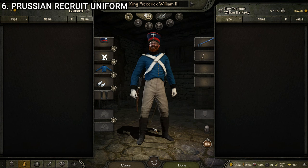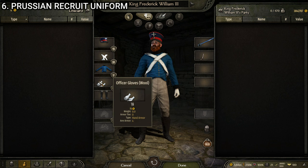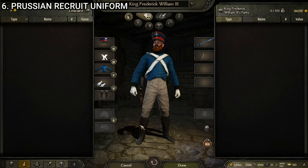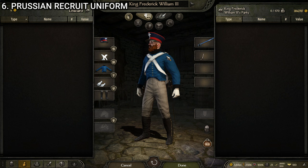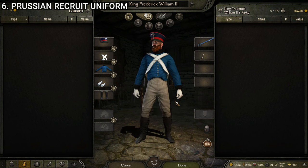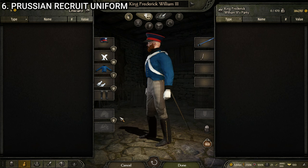Next we've got our Prussian recruit uniform — quite possibly the best-looking recruit uniform in the game. It's made up of the Prussian Landwehr cap, the infantry bandolier, the Prussian recruit uniform, the officer's gloves wool, and the Prussian infantry boots. Nothing too flashy — it is a recruit uniform. I wish the Landwehr cap had a variant in that lighter blue to match it better, but as it is it still looks quite good. There's a little clipping on the shoulder from the infantry bandolier, which is a general-purpose bandolier that can fit most uniforms relatively well — it's the one we most frequently see a clipping issue with. Overall the colors look good.